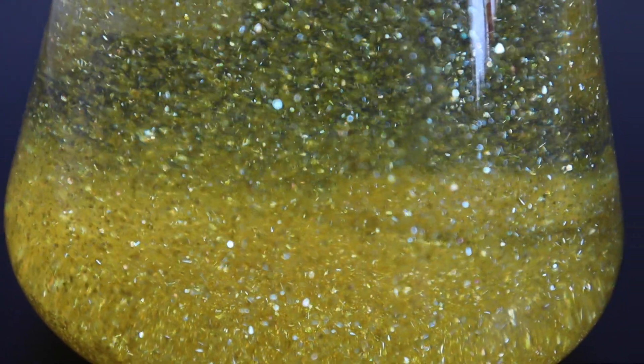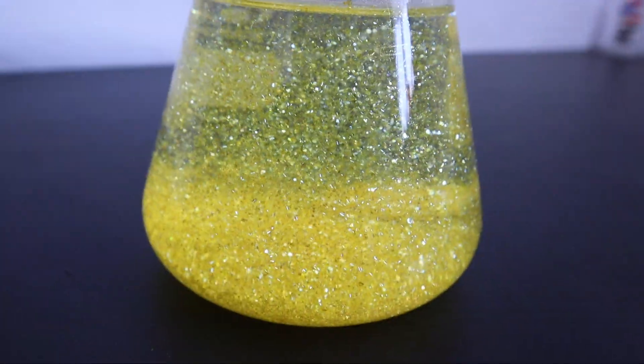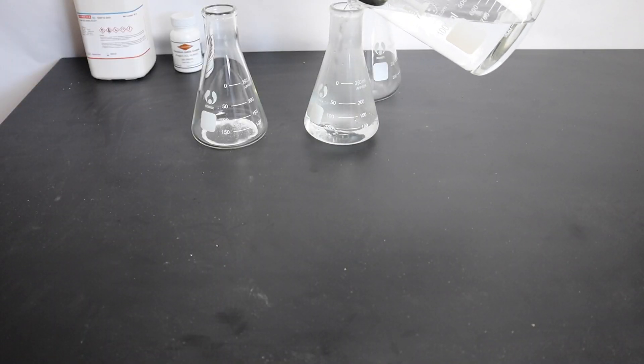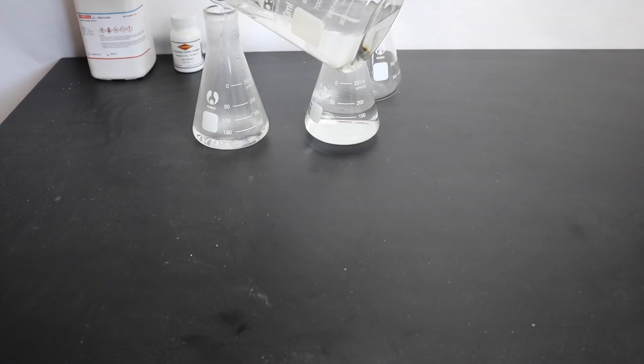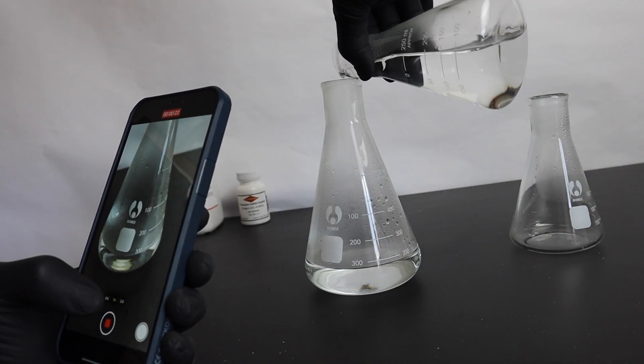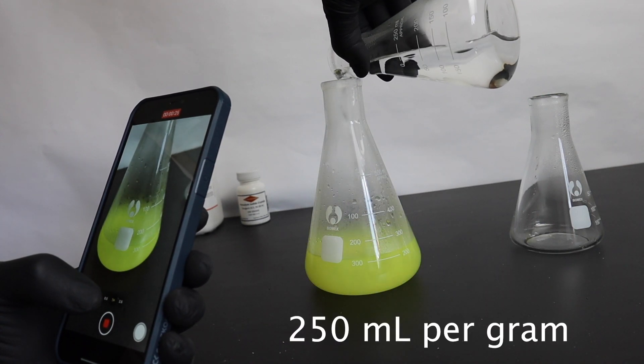In this video, I'm going to perform this simple but visually spectacular golden rain experiment. The only thing you have to do is add equal amounts of lead nitrate and potassium iodide to two separate containers, then dissolve them in near boiling water.